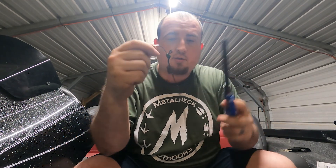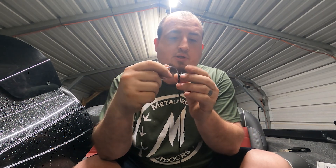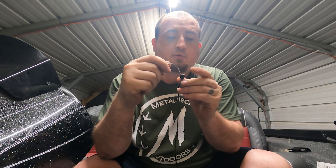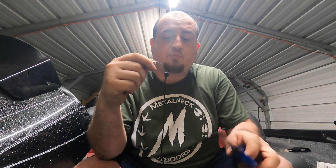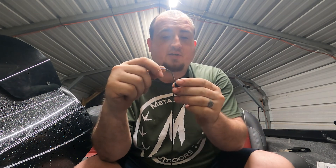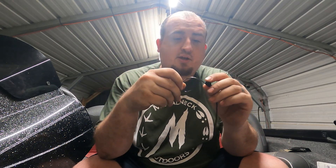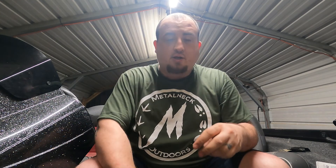Now I've got the snell knot tied. I'm going to take my lighter, set it up right there, get it good and warm — it's going to be hot — and kind of melt it up so everything doesn't come apart. That snell knot should hold pretty good, but I always like to make sure I put that on there real good. Just remember it's going to be hot, so be real safe when you're doing that.